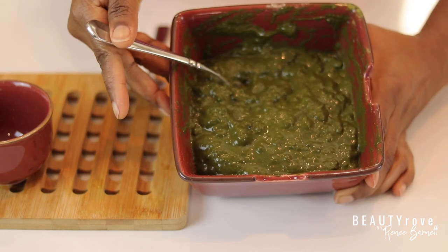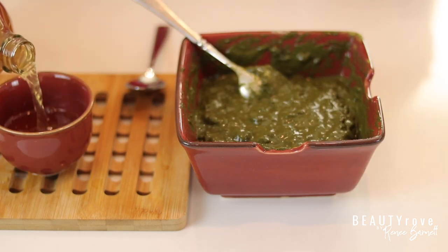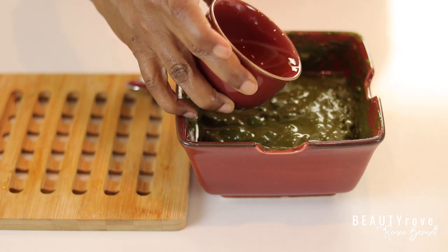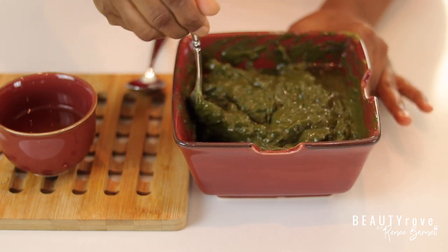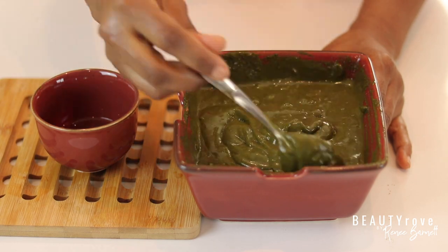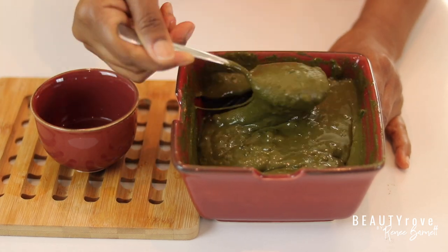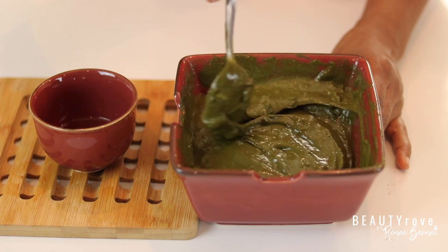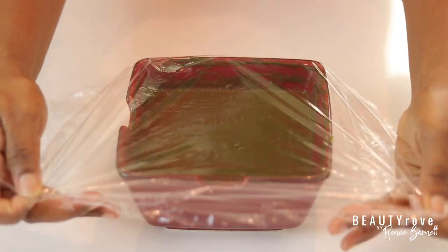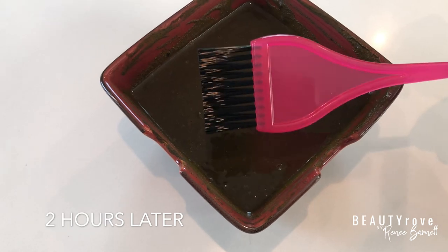I still need to add more apple cider vinegar — in total I added about one and a half cups. Now you can see that my consistency is creamy, the texture I think is perfect for applying to my hair. So I'm going to let it sit for about two hours before applying it to my hair — that's what the directions say — and this is supposed to help with the dye release. It's been two hours and my henna is ready to apply.